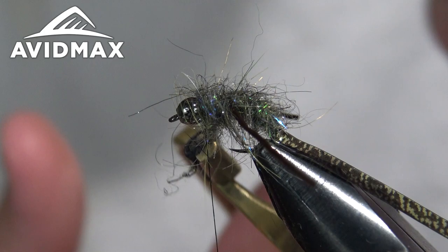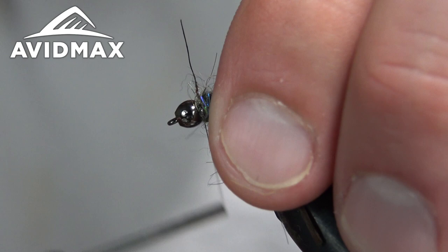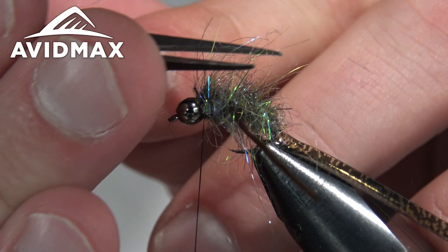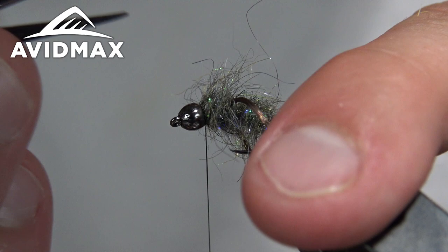You can see this thing is super chunky — don't let it bother you. Take that dubbing and thread all the way up to the back of the bead and really snug that down. Cut out that little tag of thread. If you want to do a little haircut and trim him out, feel free — I like volume in this fly. There's always a limit, so cut out those long stragglers.